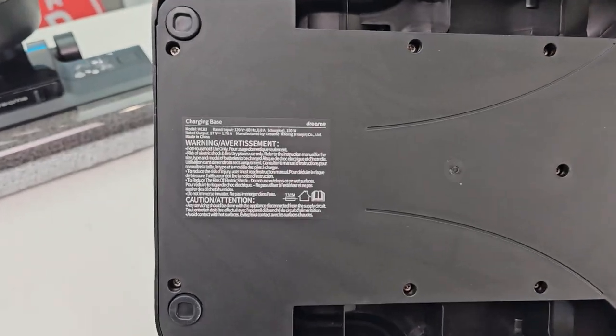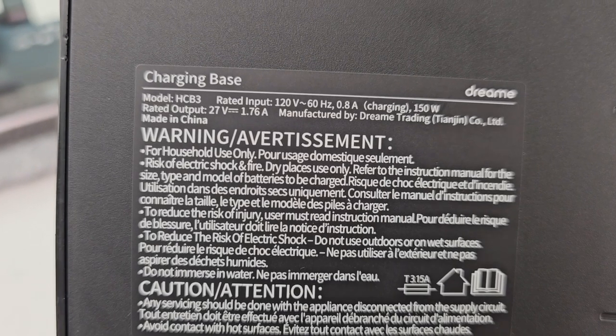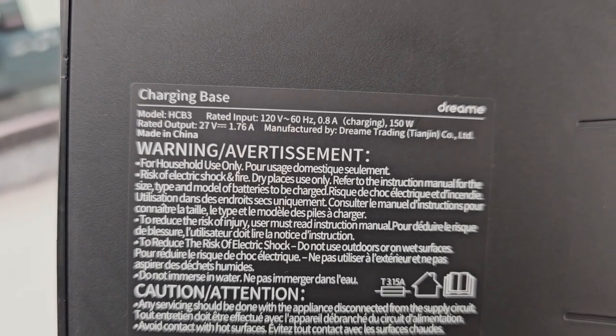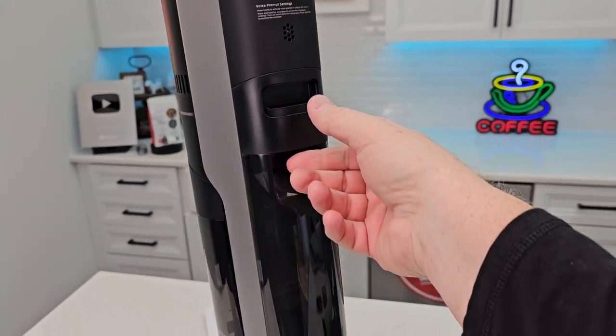Here's what the bottom of the base station looks like: 120 volts, 60 hertz, 0.8 amps, 150 watts. It outputs 27 volts at 1.7 amps. It looks like we have voice prompt settings — I'll look in the manual for that.